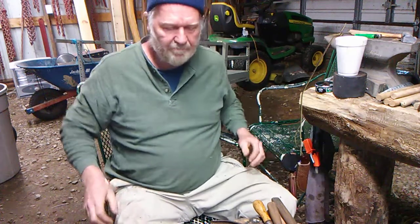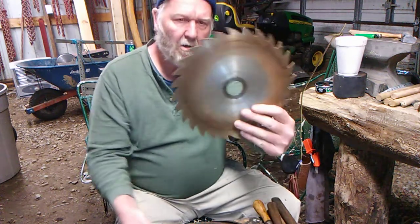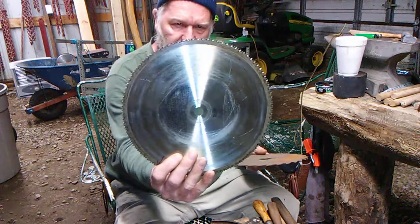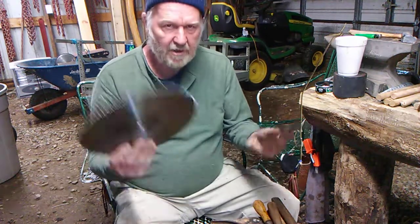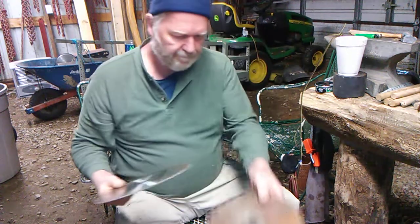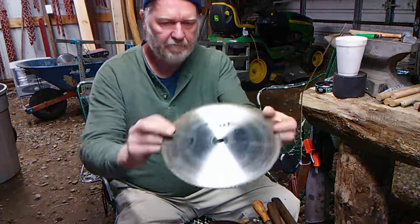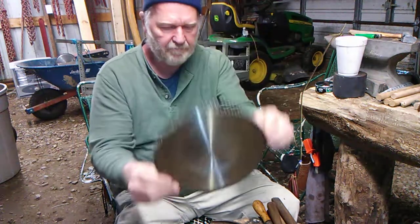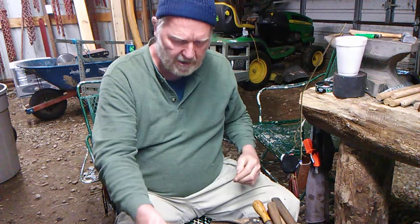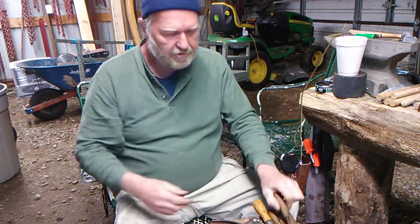It doesn't matter if it's a hacksaw. Real quick — we went and priced these blades today. We were going to just hang these up and buy new ones, but when we saw the price of a new 10-inch blade, we changed our minds and decided to come back and sharpen them ourselves.